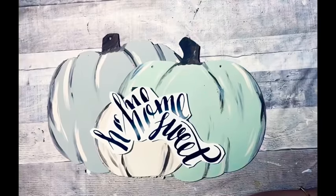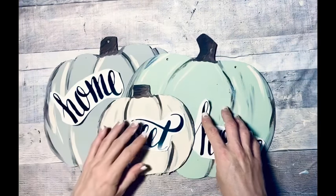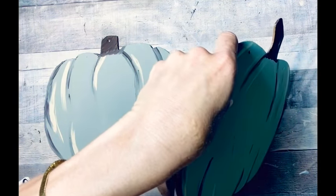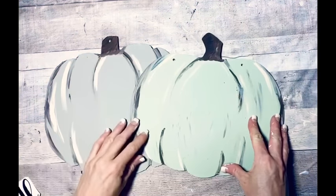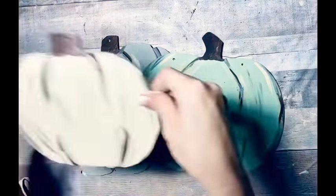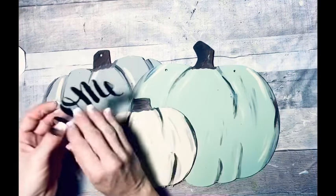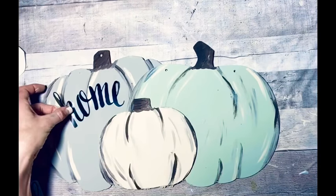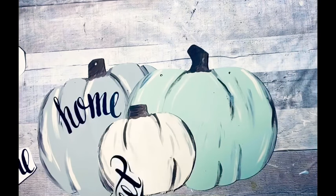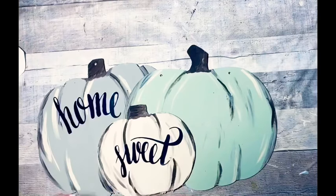These are stickers from the Dollar Tree and I just cut them off the sheet so I could place them and play with them and decide exactly where I wanted the placement to be. Once I figured out how I wanted them placed, I decided how I wanted my pumpkins to be and just hot glued them together. I took my smallest pumpkin and hot glued it down. Now I'm going to add my words - I started out with 'home' and I had kind of figured out where I wanted my placement to be before I glued the pumpkins down.